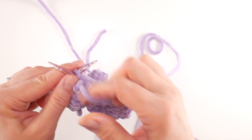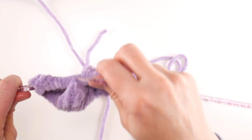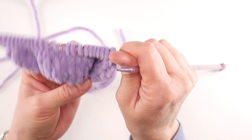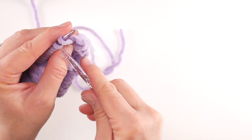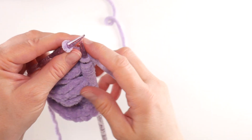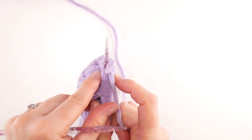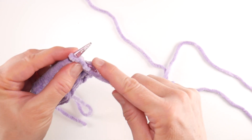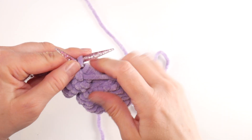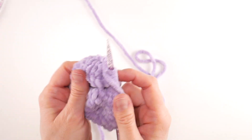Coming up to the end of row eight where we were working purl stitches all the way across. For row nine, we're going to knit all the stitches once again. You can see we're getting some really nice work here — we're getting some length on our egg. For row ten, work purl stitches once again, just purling in each stitch all the way across. Just finishing up row ten and now we have some great height on our egg.